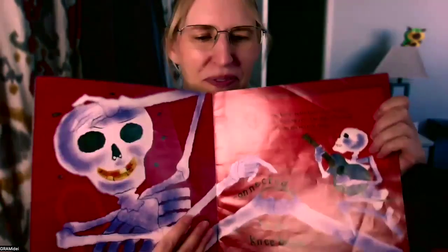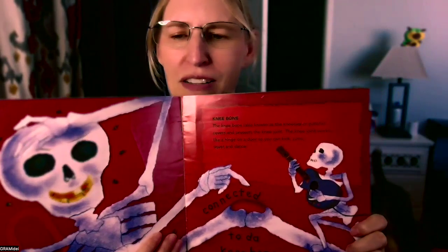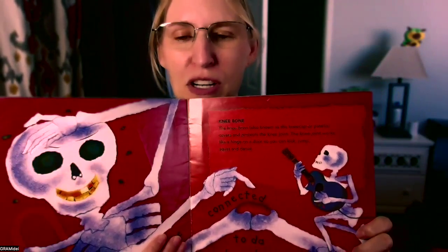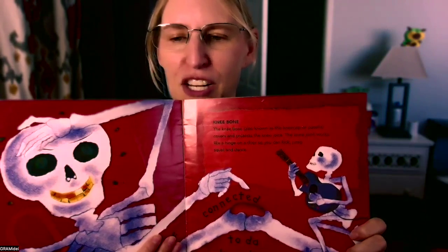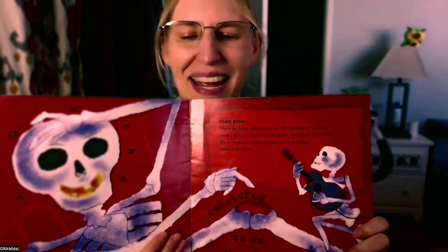The leg bone connected to the knee bone. Isn't it cute, that little skeleton? The knee bone, also known as the kneecap or patella, covers and protects the knee joint. The knee joint works like a hinge on a door so you can kick, jump, squat, and dance.